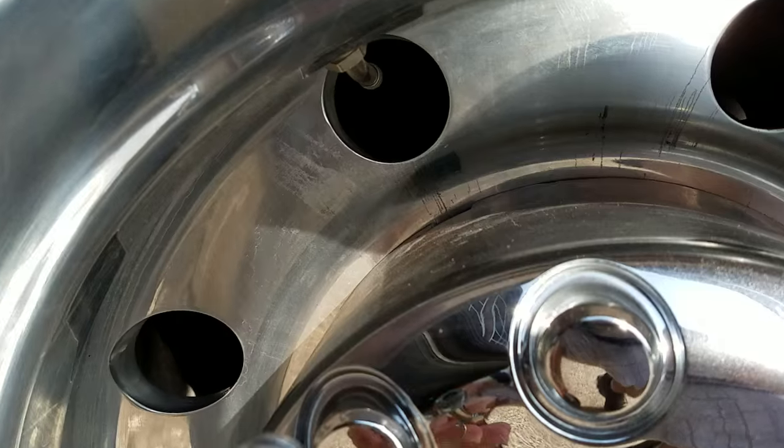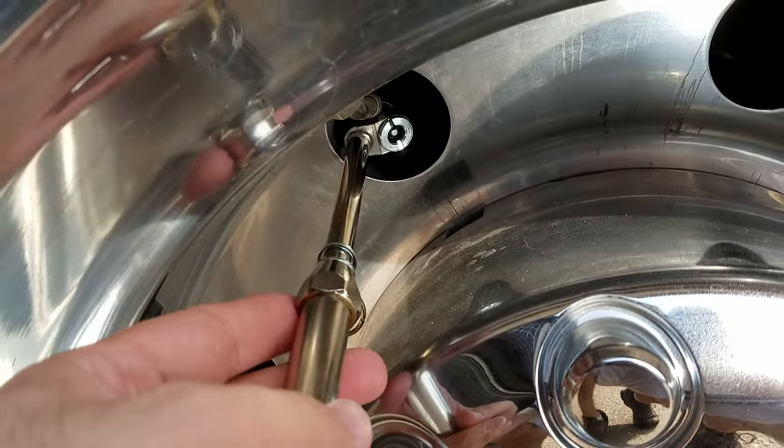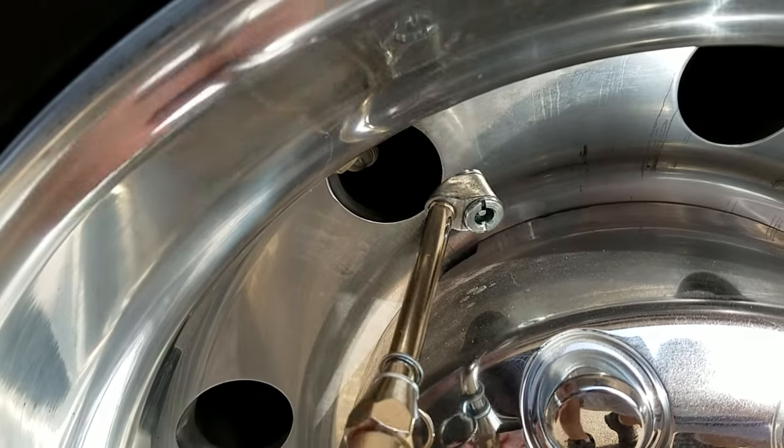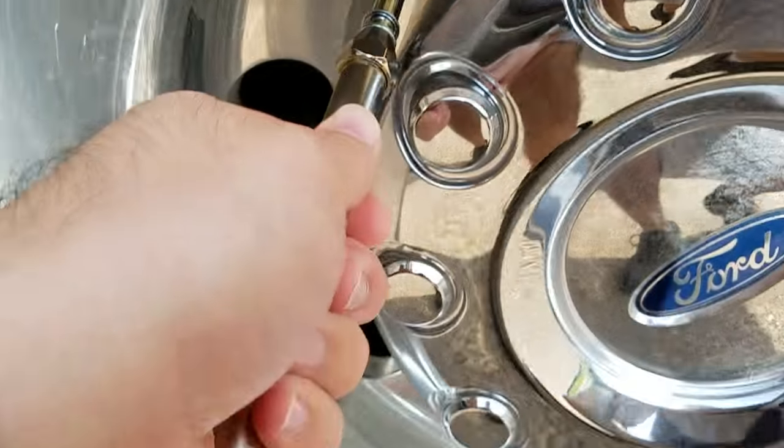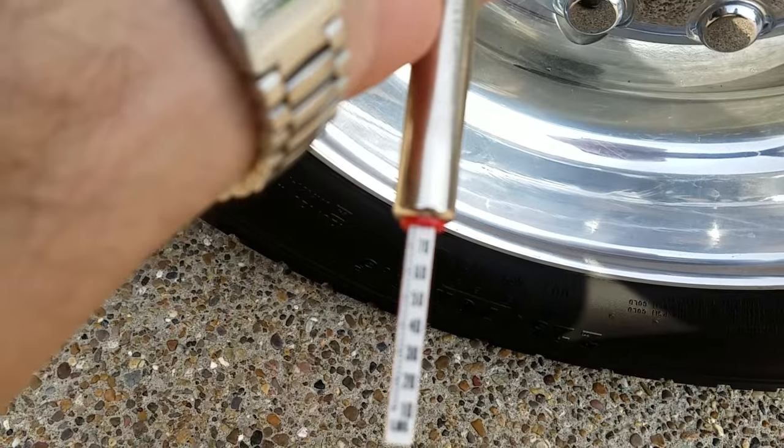You look under here and you can see the valve stem off of the outer wheel, so you simply grab it from the back with the gauge, pull towards you, and you can get a reading off your tire.